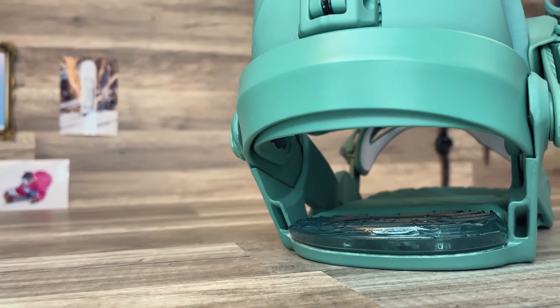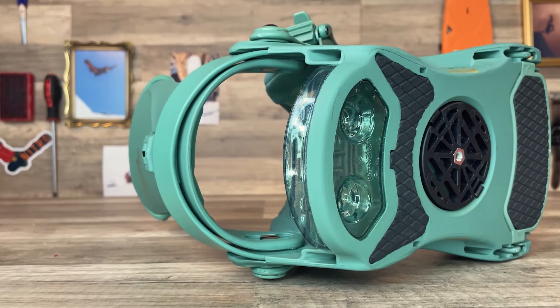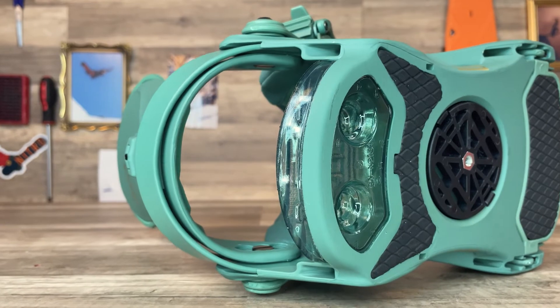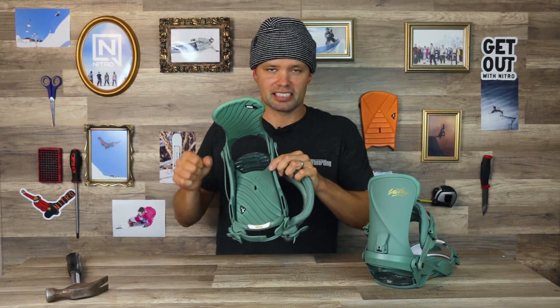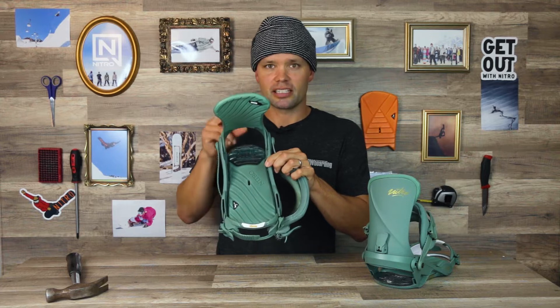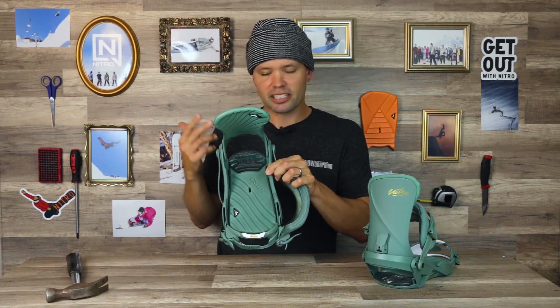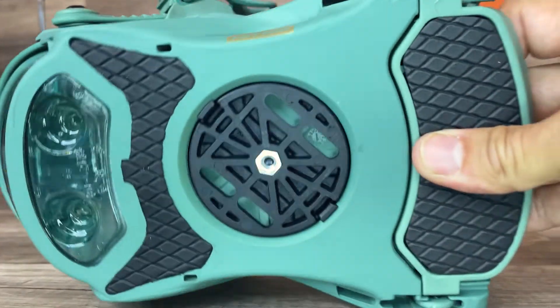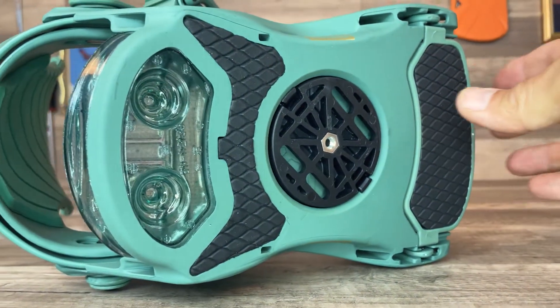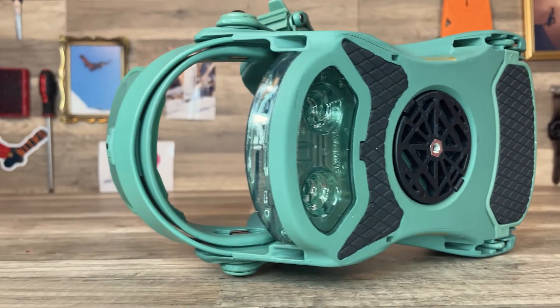The Ivy also has Nitro airbags in the heel. We make them because they give you that perfect all-mountain fit and the best dampening properties — just like the air fork suspension on a mountain bike. It's going to give you the most suspension and comfort, absorb travel so you can ride longer, and also reduces the overall weight of the binding. The reason we can fit such a nice big airbag is because of our 2x4 mini disc system.